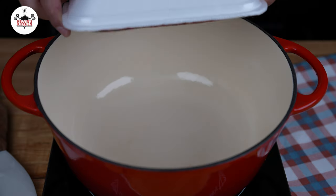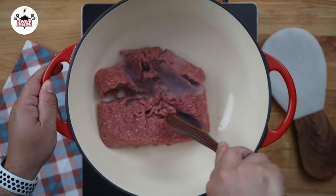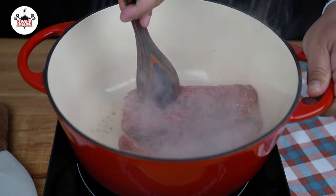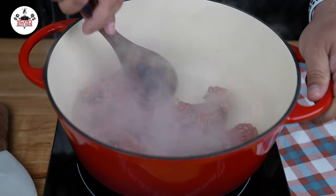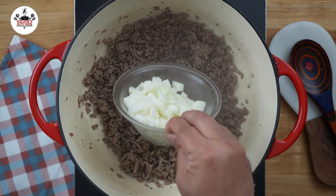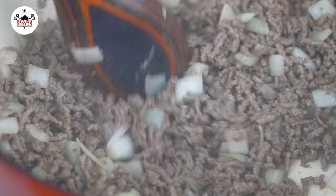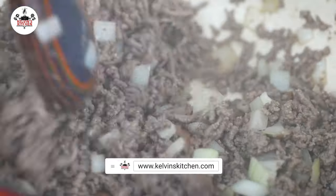To begin, in a large pot or Dutch oven, add 1 pound of lean ground beef. Go ahead and break up the meat and sauté until brown. Then add 1 medium-sized onion, diced, and sauté until it becomes translucent, about 5 minutes.